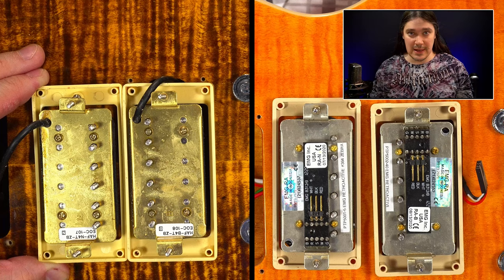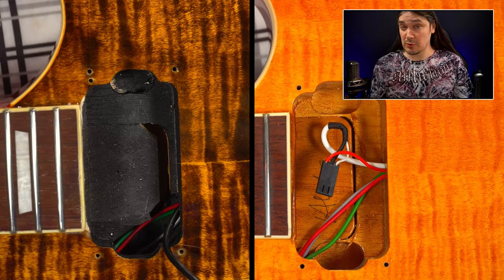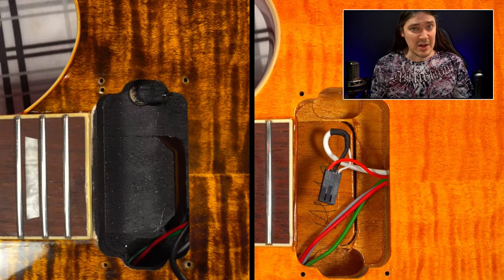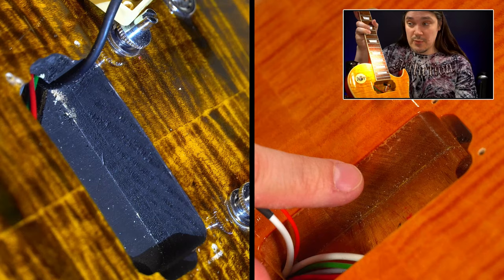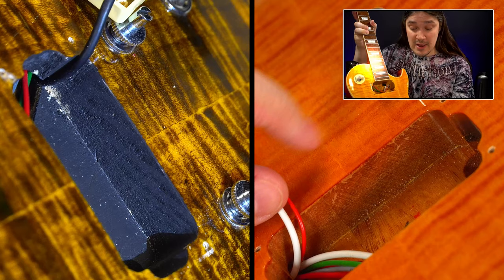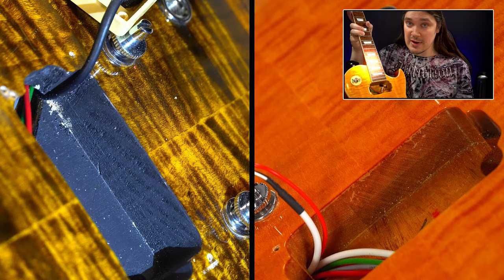The pickup routings on the other side of the body are also different. Number twenty-four — the biggest constructional difference: the neck joint is much wider on the Plus. Looking into the bridge pickup cavity, the wood grain on the Plus tells us there is no top — it is one piece all the way through with just a thin veneer. On the regular 550, you can tell exactly from the wood grain where the top is glued to the rest of the body.